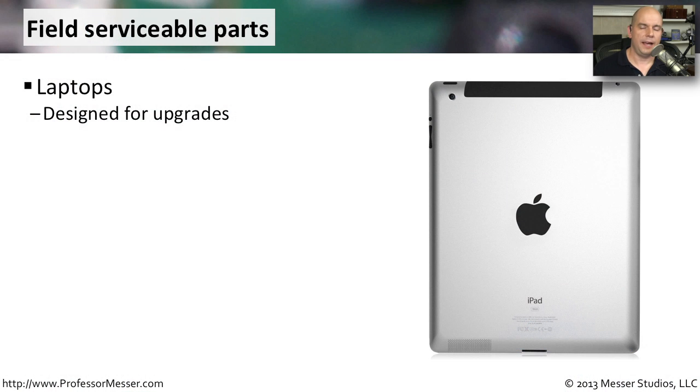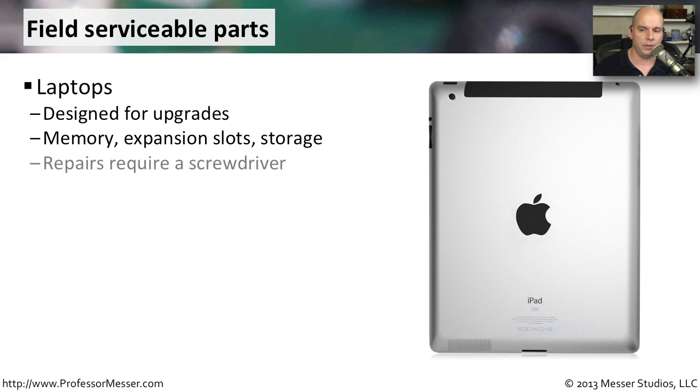If you hold a tablet, you'll notice there are no screws on most tablets. There's no way to open them up, and there's nothing inside that you're able to change. This is a lot different than a laptop, where you have specific areas for upgrades — for instance, slots to add additional memory, expansion slots for different wireless technologies, and storage like the hard drive that can be moved and changed.